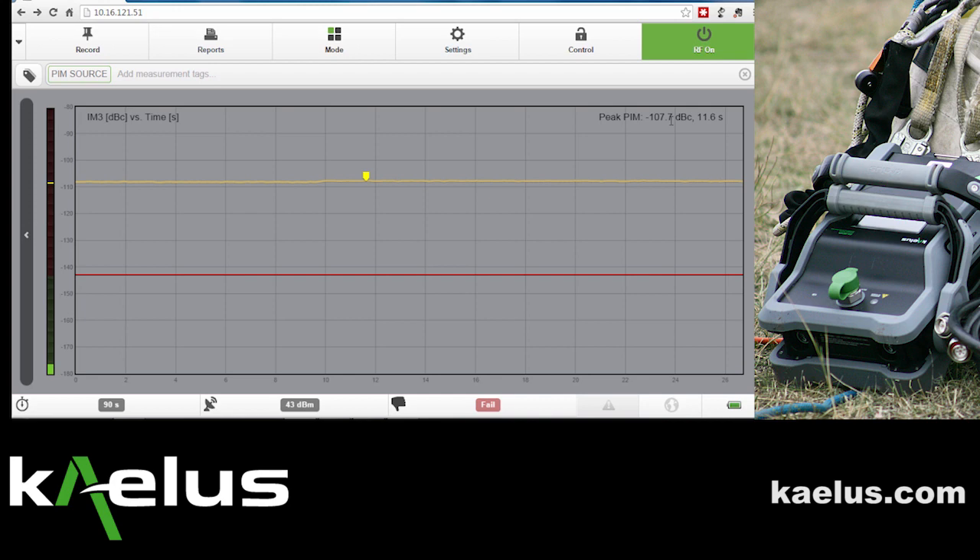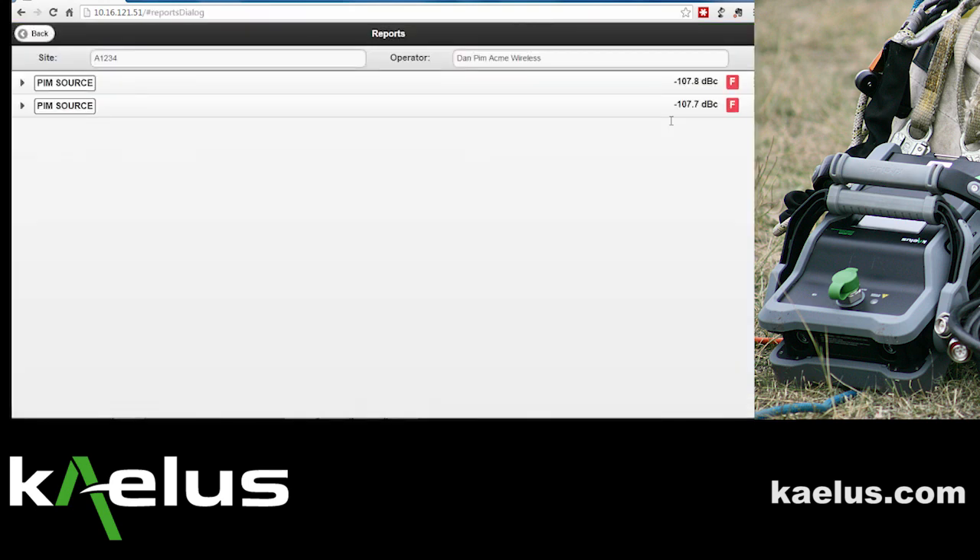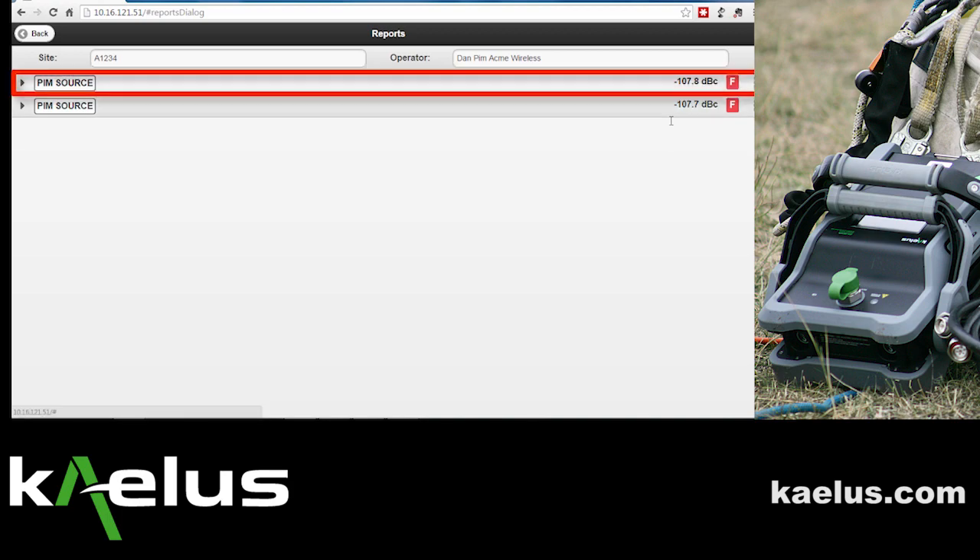At this point, the PIM source has been added to the verification process, and when we look into the report, we'll see that it has been added.